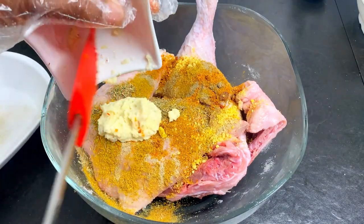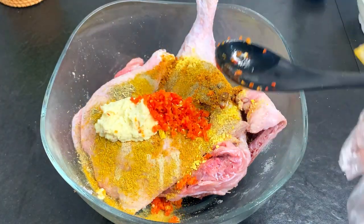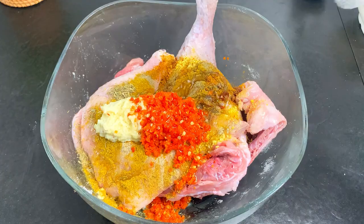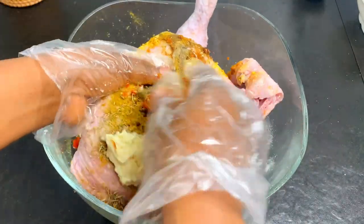Now we're adding all of our marinade ingredients. To bind everything together, we're going to sprinkle some vegetable oil and combine this thoroughly, making sure that every part of the chicken is well coated and marinated.